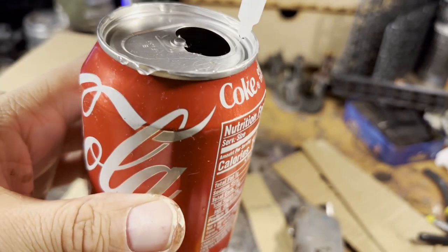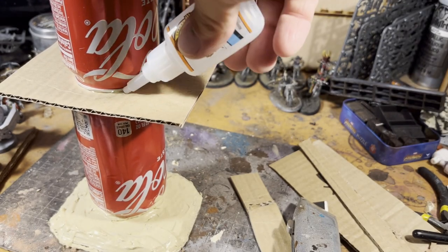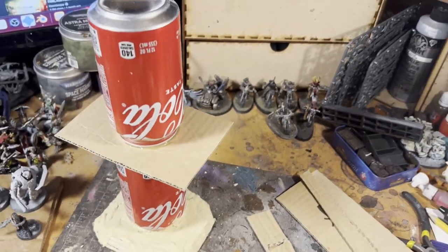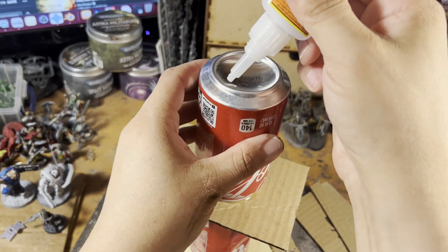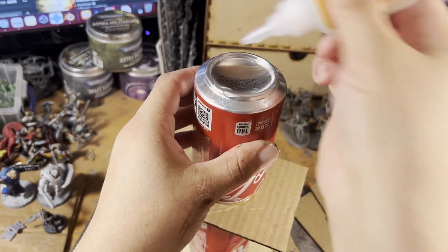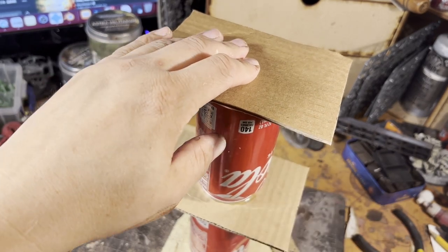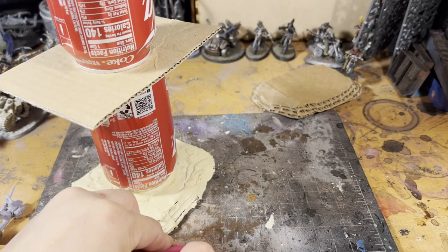What's cool about this terrain is that the cans are very similar in height to the Sector Mechanicus terrain that Games Workshop sells — which apparently just went on last chance to buy. So if you happen to use that terrain, this stuff will work really well next to it. With a couple of layers of cardboard you can get the effect of having the exact same height terrain. In the past I actually did the exact shapes of the Sector Mechanicus terrain with foam core to get a very similar feel and mix things together.